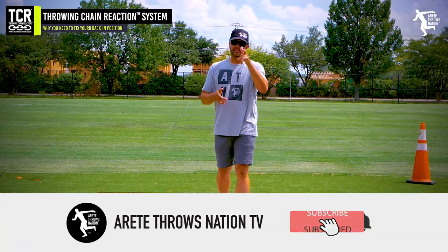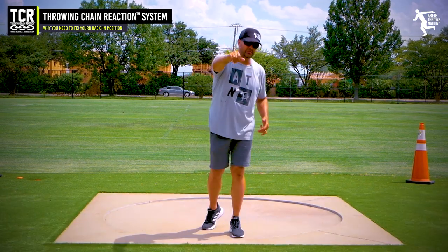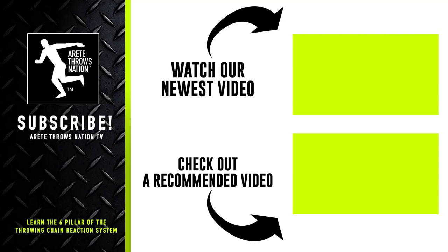Thanks so much for watching. If you liked this video, be sure to give us a thumbs up and comment below on anything else you'd like to see. Be sure to check out our next videos, subscribe, and visit our website for free videos. Click the links below — we have links to our free mini course. Check out our website for camps and detailed information. Throw farther and faster by understanding the science with the Throwing Chain Reaction system.